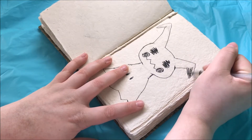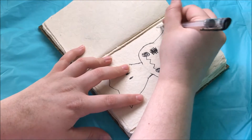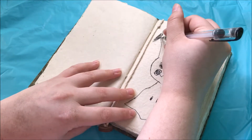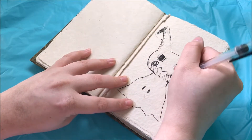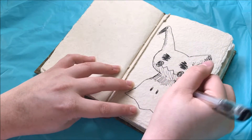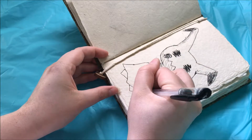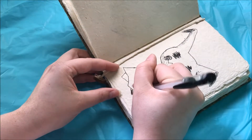This one was fairly easy for me to draw. Despite the fact that Mimikyu is a fairly new Pokemon and I haven't been drawing too much since the newer games came out, I have drawn this Pokemon a few times. I do find his design concept to be very easy to grasp, and he's just overall really easy to draw.